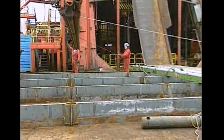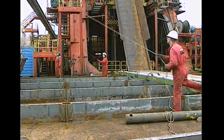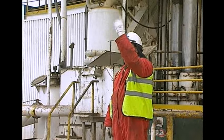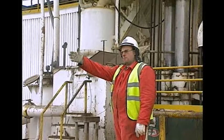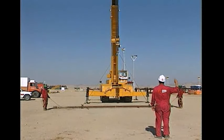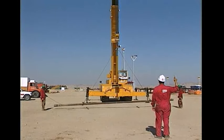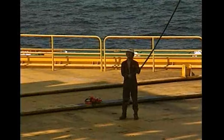During a lifting operation it's important to establish proper communications with other crew members taking part in the job. One man must be assigned to give signals to the crane operator. This signalman, or banksman as he's sometimes known, must have a close working relationship with the crane operator. He must be trained to use the correct hand signals and he must position himself where he can be clearly seen by the crane operator during a lift.